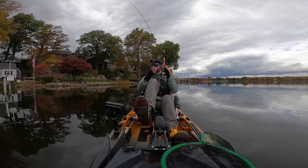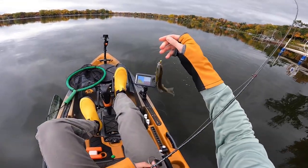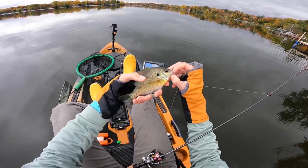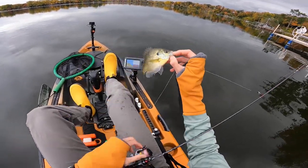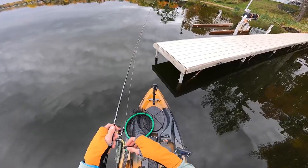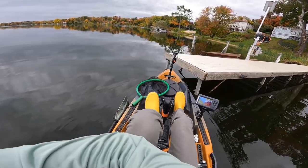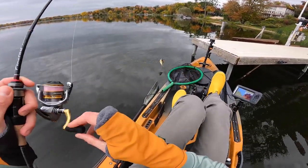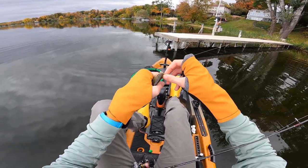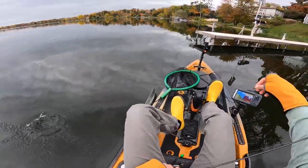There we go — it's a bluegill, a nice bluegill! I cast it up there into where all those baitfish are, and this bluegill was sitting probably three feet under the surface. Let my jig just flutter down there. Nice little bluegill, I'll take that. There's one — oh, that's a dink. At least we know there's some active bluegill. They're definitely a little finicky, a little lethargic, but they're around and I can catch them.